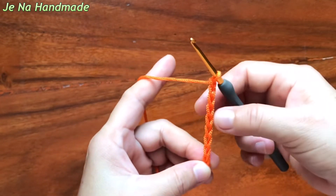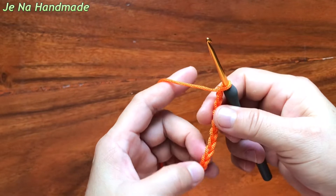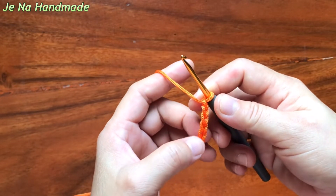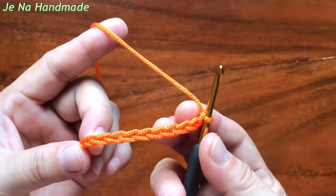Do this until we get 10. 1, 2, 3, 4, 5, 6, 7, 8, 9, 10. I get 10 chains.